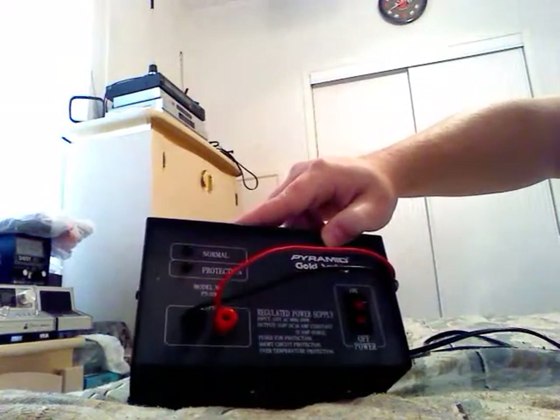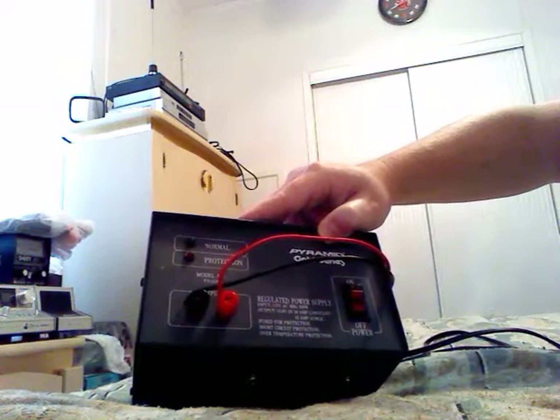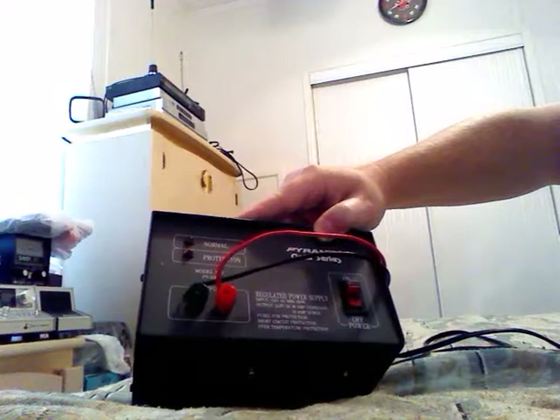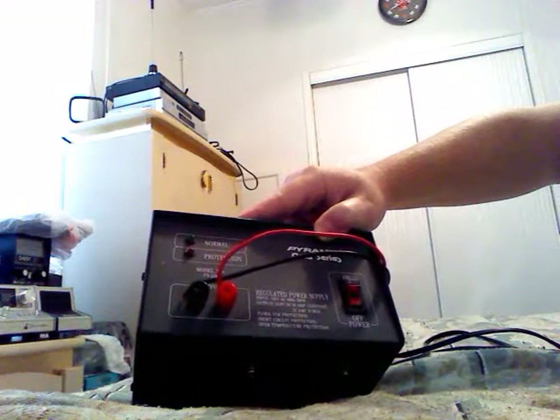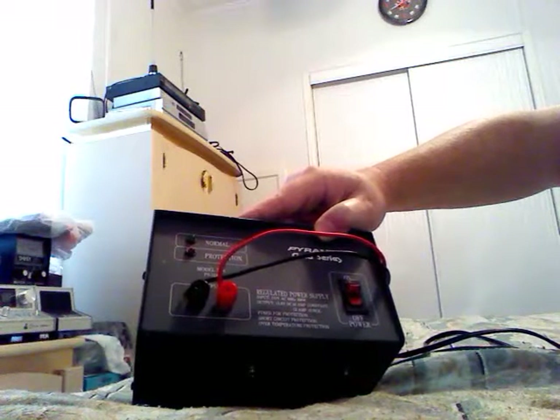It runs off 115 volts AC, 60 hertz, 250 watts. It puts out 13.8 volts regulated, and it's a 10 amp constant, 12 amp surge. It has fuse protection, short circuit protection, and over-temperature protection.